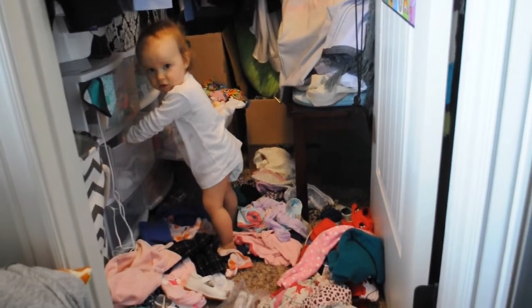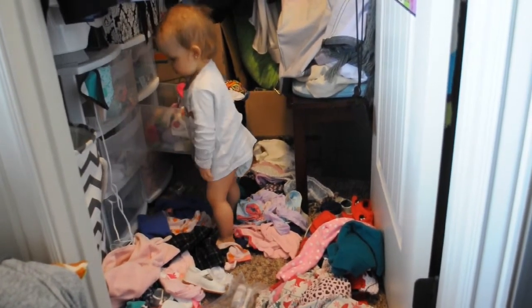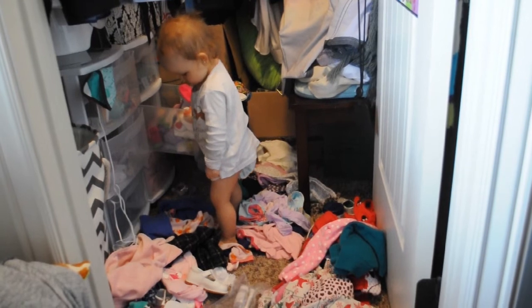Oh my gosh — so I'm in the middle of recording and my daughter has just gotten into the closet. I seriously spent like two hours the other night reorganizing her closet, folding all of her clothes to perfection, and she has just gone through the whole dang closet. What have you done?! Mommy has spent so much time cleaning — what have you done?! Did you find this hat in the closet while you were making a mess?